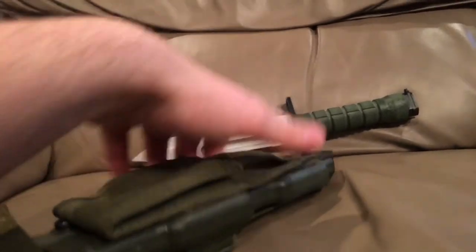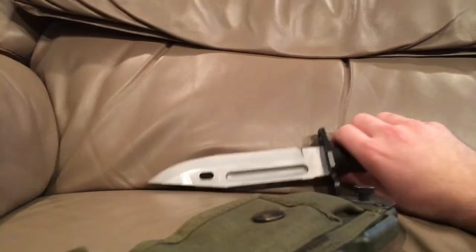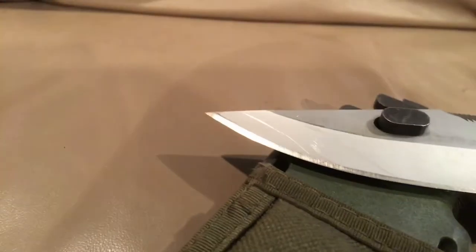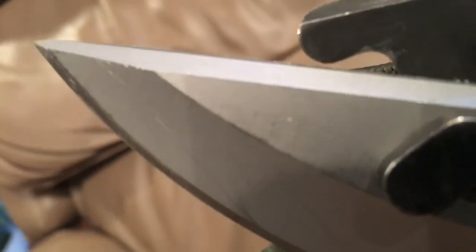We'll show you how the bayonet connects into the loop here. What you want to do is line up the stud with the handle — there you go. When you're using this as wire cutters, so you don't dull your edge, you want to use the top of the blade. The top of the blade is actually square cut and it will snip wire as long as you push hard enough.